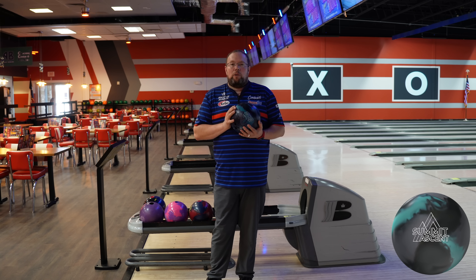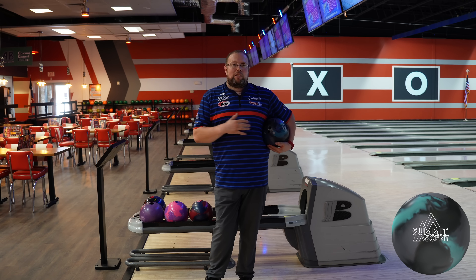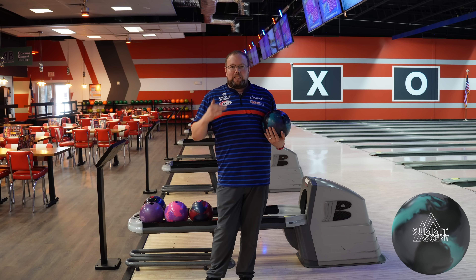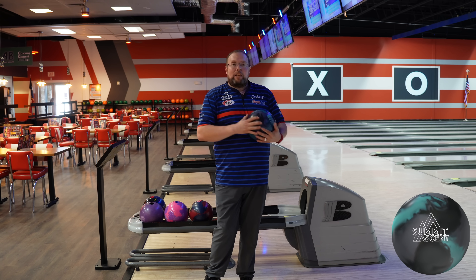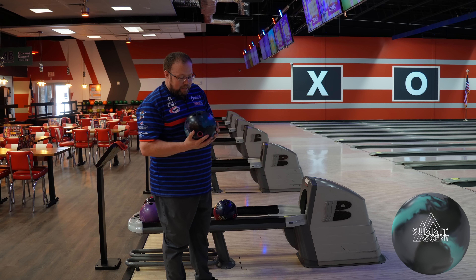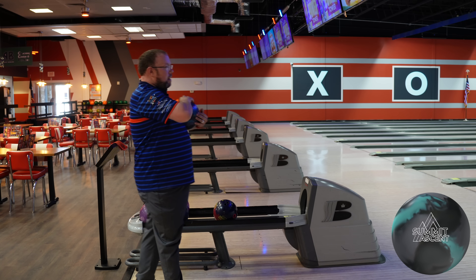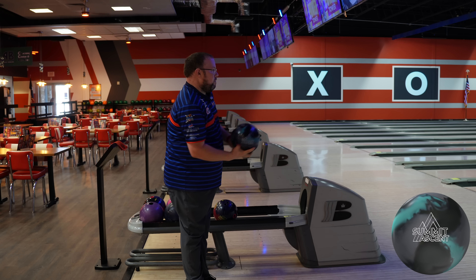I've got a house shot out here at Mel's. I've got the Phase Two and the Ion Pro for comparisons. We're just going to bowl a little bit, probably bowl a game, see what this Ascent does. The Summit Ascent has a five and a half inch pin, a two and a half inch buffer, probably got four and a half inch mass bias. We're back at Mel's Lone Star Lanes on the house shot, so let's see what we can do.